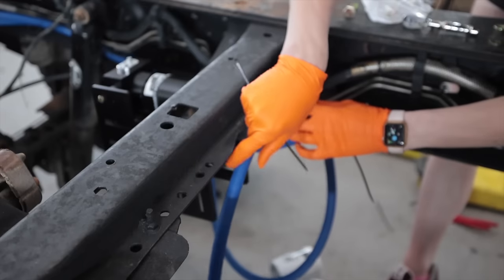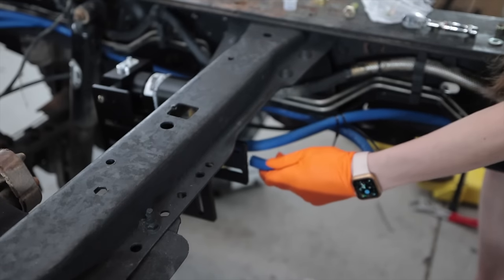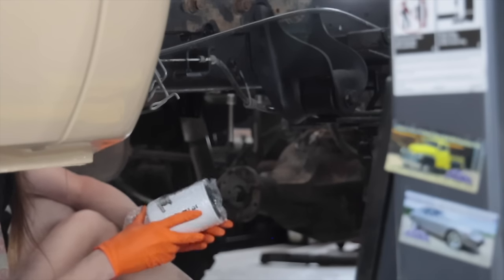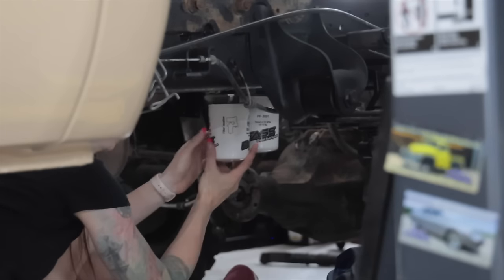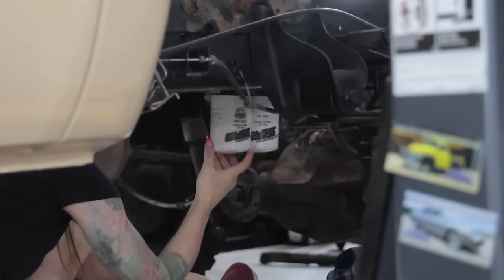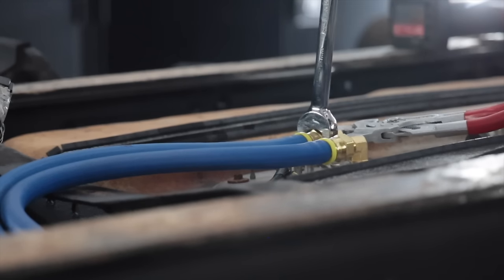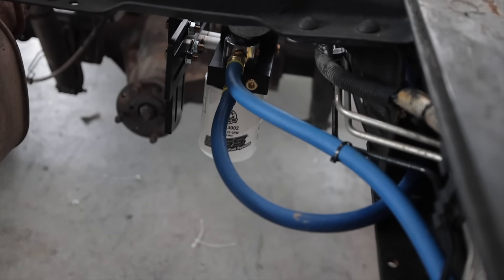Some of you probably noticed at the beginning of the video that the pickup tube on this kit does not have a screen or strainer on it like the factory one does. That's because this utilizes two filters: one to filter out water, and a second one to filter out stuff almost up to the diameter of a chicken nugget. Water separator — a little bit of lube. Aside from putting some lube over this to protect it — I like that. This thing is so heavy!